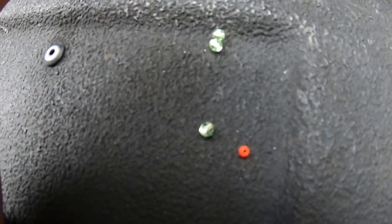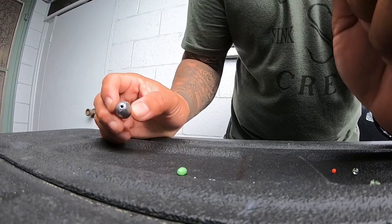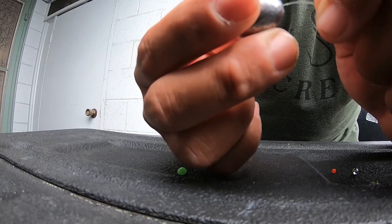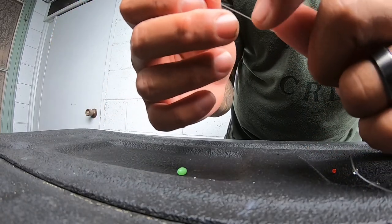After you thread your line through the guides on your pole, take your egg lead and thread it on. This is a 10-pound mono by the way, on my 3000 size reel.